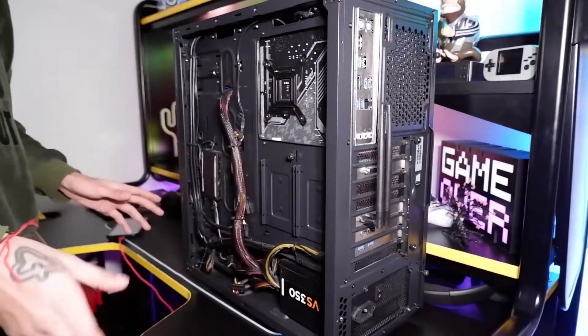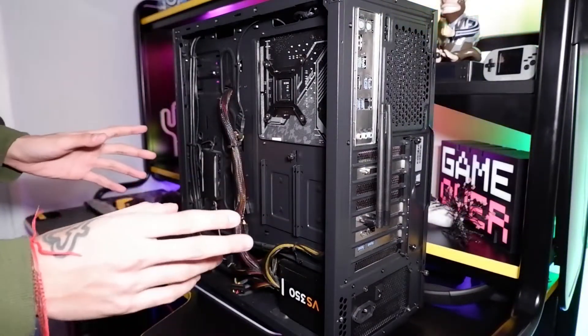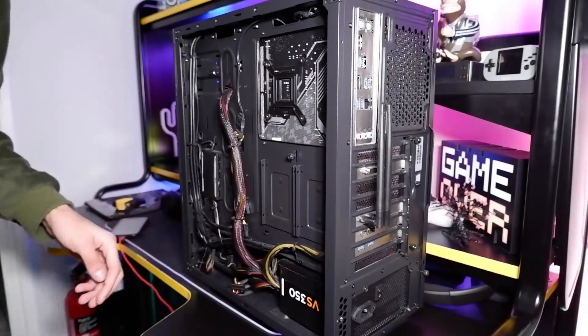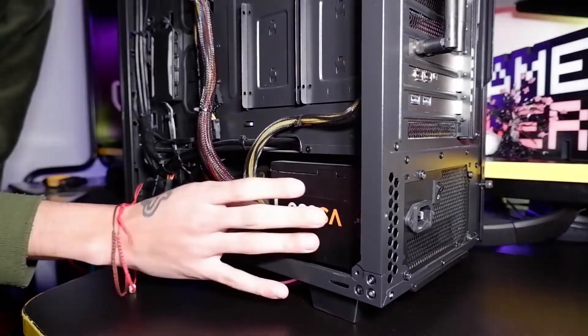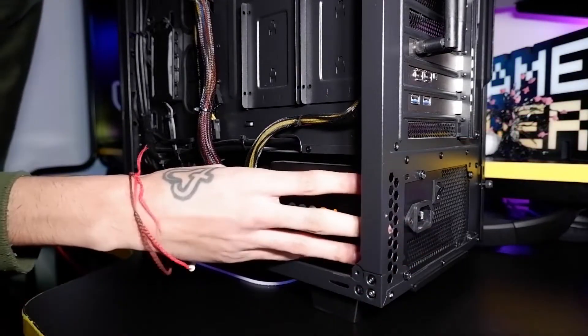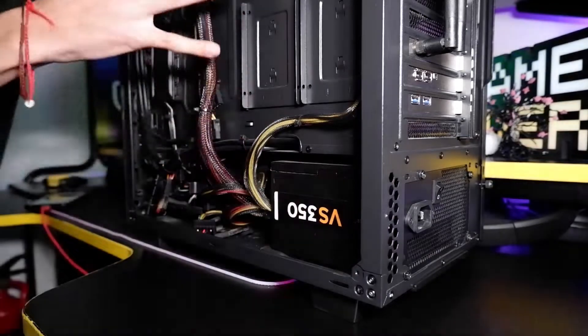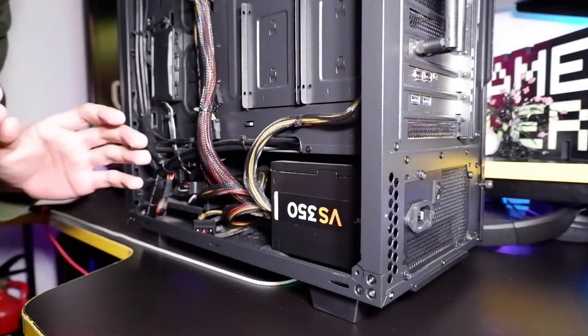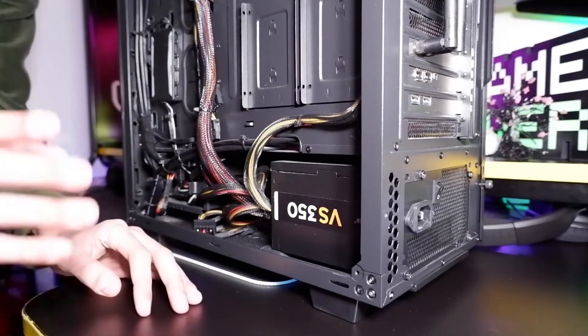Now we are in the back of the PC and I know it looks a bit scary back here, but trust me it is really easy to get this thing out — I'm going to show you right now how you do it. This box right here is the power supply unit. This is what you plug into and it feeds power through all these cables throughout the whole PC. Don't get scared away if you're not good with PCs, because this is really easy to do.